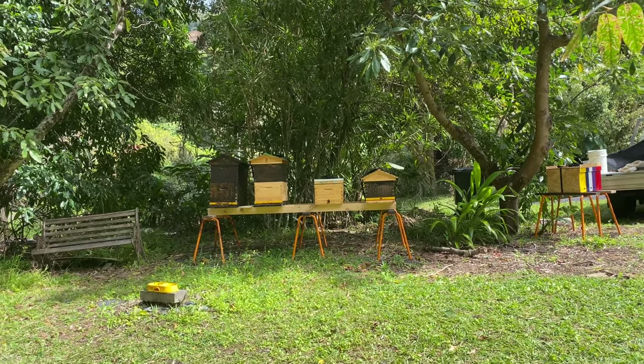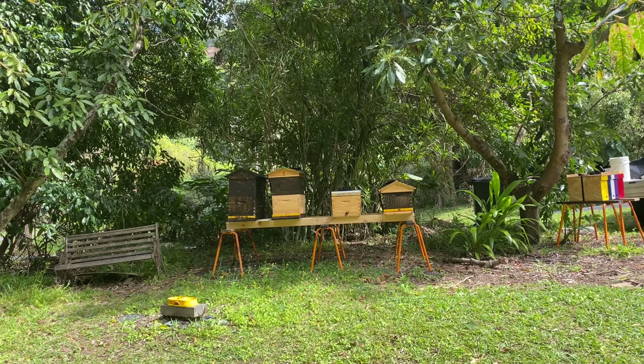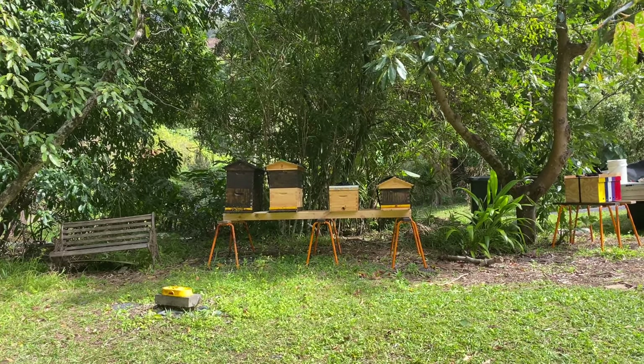Obviously I already had one queen cell on the bottom — that queen cell was moved to the left-hand side, so that's the queen on the left. Found another queen cell up at the top and that one was left in there. And that produced my two queens. Those queens are nice and healthy.